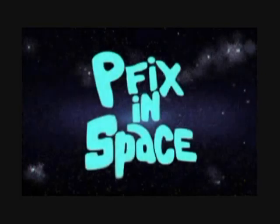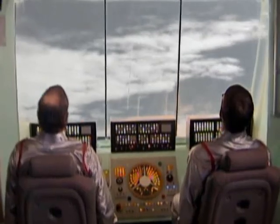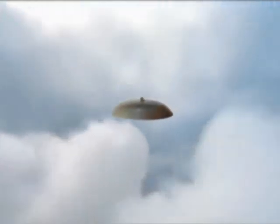On the next episode of P-FIX in Space, two friends get whisked away on a wild adventure beyond the stars in a search for the perfect archival glue. I don't like this at all. But is it friendship or betrayal? Next on P-FIX.